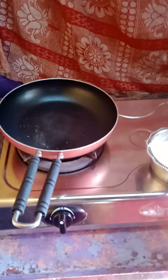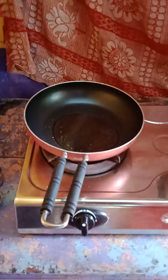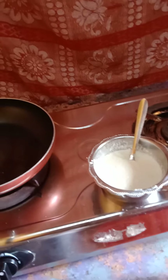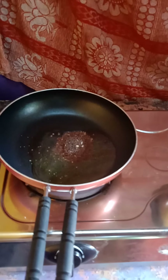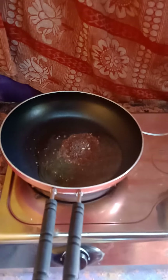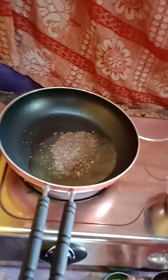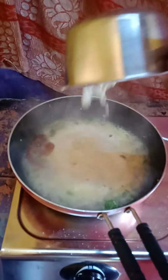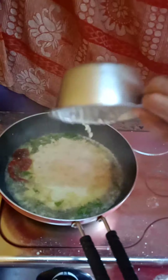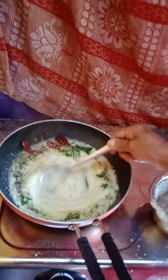Now we have ground the chutney and we have to temper it. Keep a pan, put some oil in that, add salt as required. For tempering, put mustard seeds and when they sprout add chili then curry leaves. After one minute, put in the ground chutney and stir a little. Our chutney is ready.